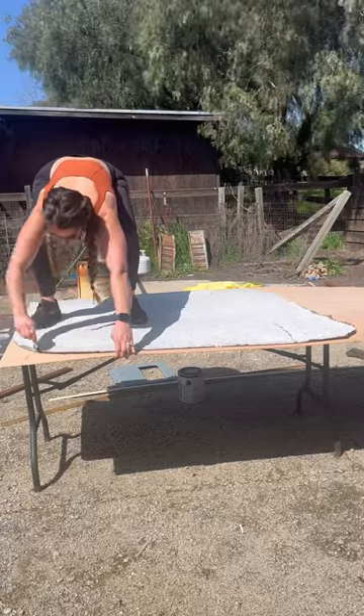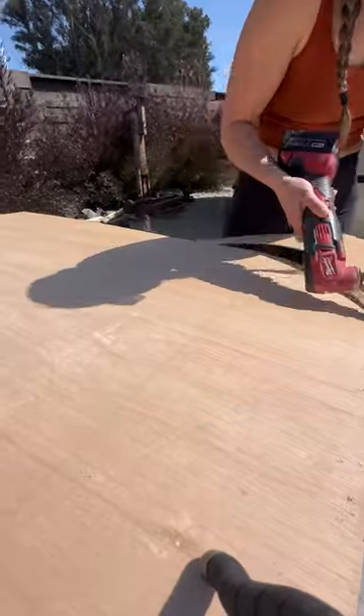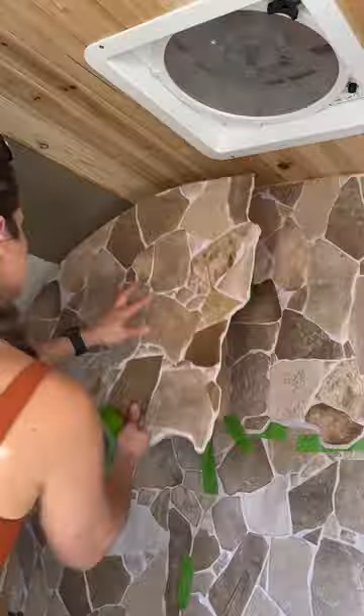So I went outside and started cutting out my shower panel. Luckily, I kept the old one as a template, so I marked that down, cut it out, brought it in, and secured it to the back wall. Now you can see what our next project is — where I create a faux stone shower. You're not going to want to miss this.